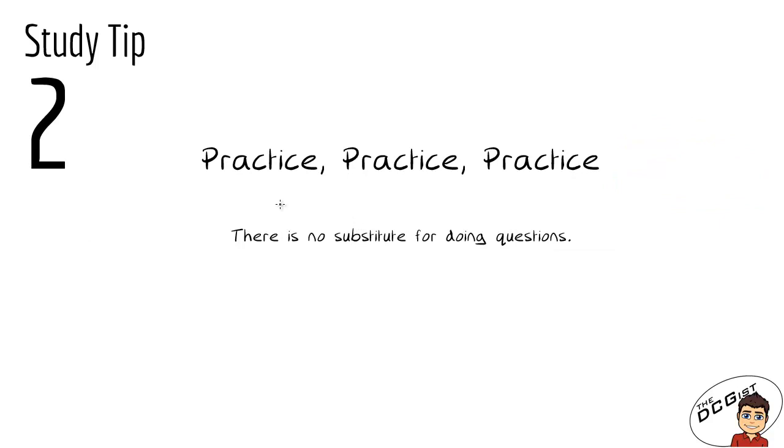The second study tip is to practice, practice, practice. There's no substitute for doing questions. There's no way that you can improve at DCG unless you get in front of your drawing board or a sheet of paper and do questions. You can look at notes all day long and make notes, but if you don't do questions it's very difficult to improve. It doesn't matter what questions they are — from the book, past exam questions, or mock paper questions — so long as they challenge you and help you to improve.